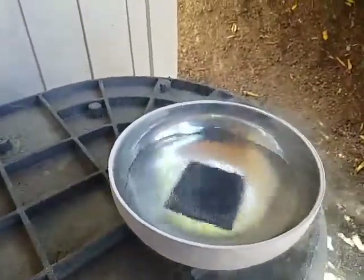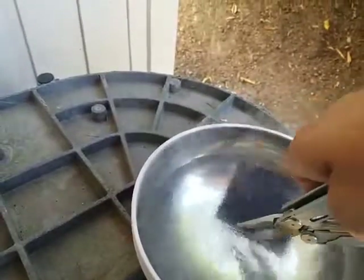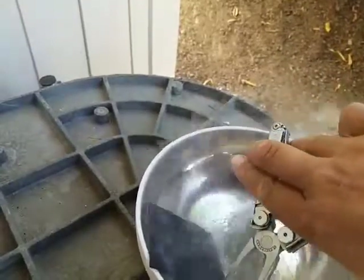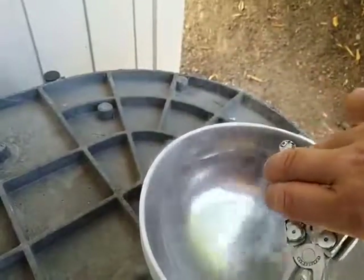Well, two minutes. That's where I need to get my GoPro out one of these days and mount it on my head so I can have both hands free when I do stuff like this.